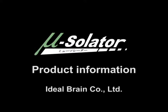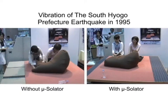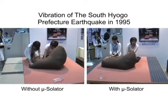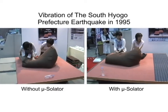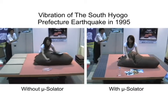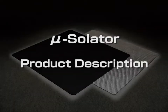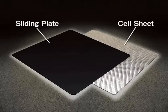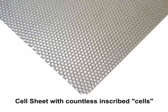Earthquake Vibration Resistance System: Mucilator. Mucilator absorbs earthquake energy by using metal sheets sliding on fixed cell sheets. It is only 3 millimeters thick. The stainless cell sheet is produced with countless inscribed cells. Any level of velocity can be suppressed below 100 centimeters per second squared.